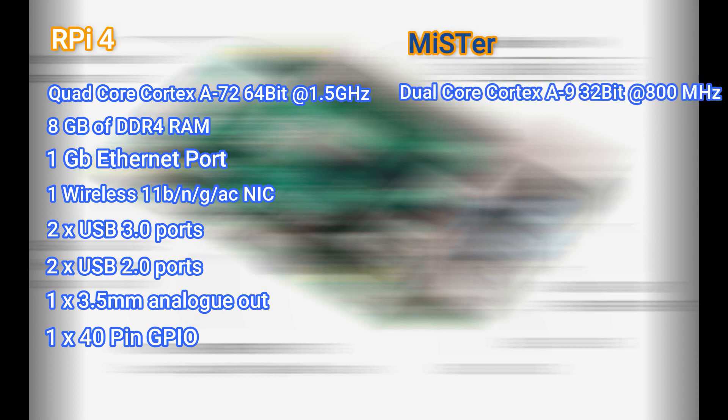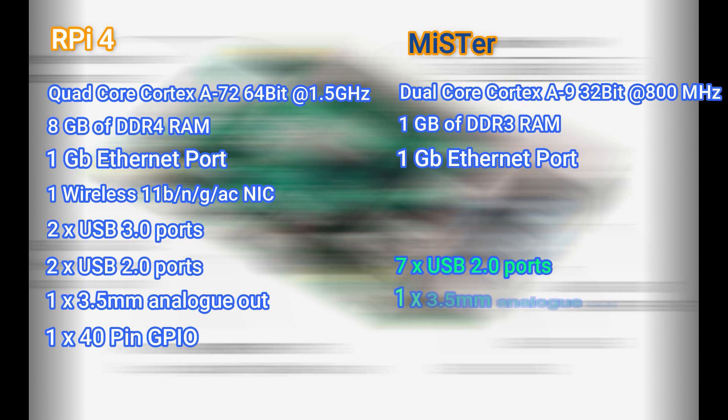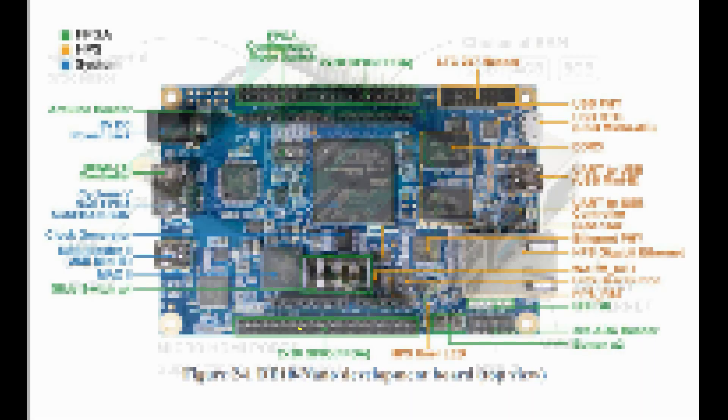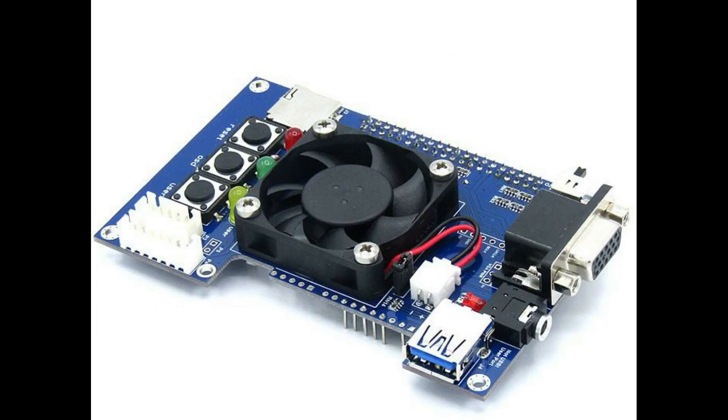Now the MiSTer is a little bit different. It comes with a Cortex A9 running at 800 MHz — about half the speed — 1 gig of DDR3 RAM, an ethernet port but no wireless. It comes with seven USB 2.0 ports, one audio out jack, and two 40-pin GPIO interfaces. Note that you have to buy the IO board and USB hubs to get those. While the MiSTer does output standard HDMI 1080p, it also has an analog port when you buy the analog board — a VGA port, DB15.